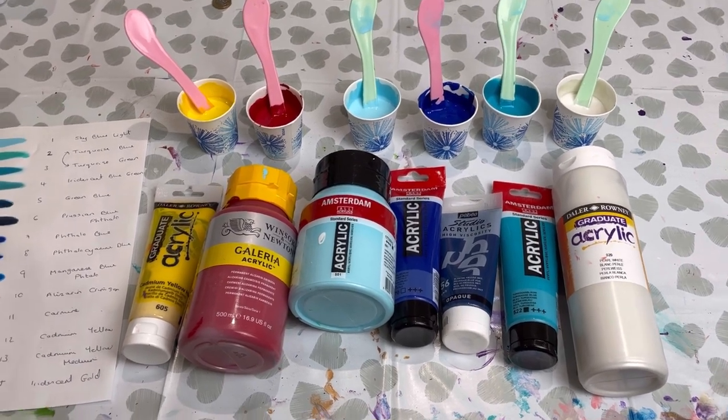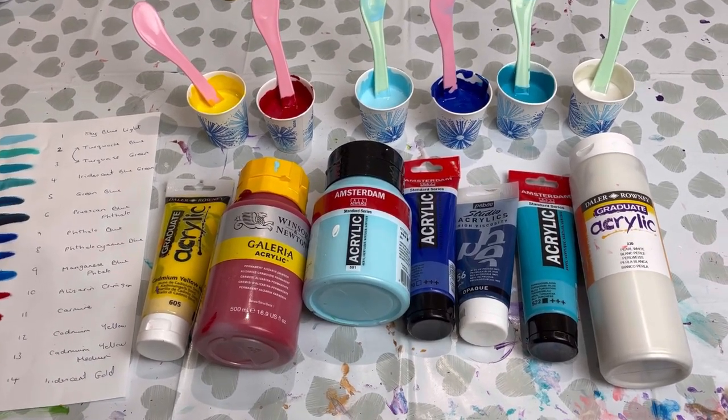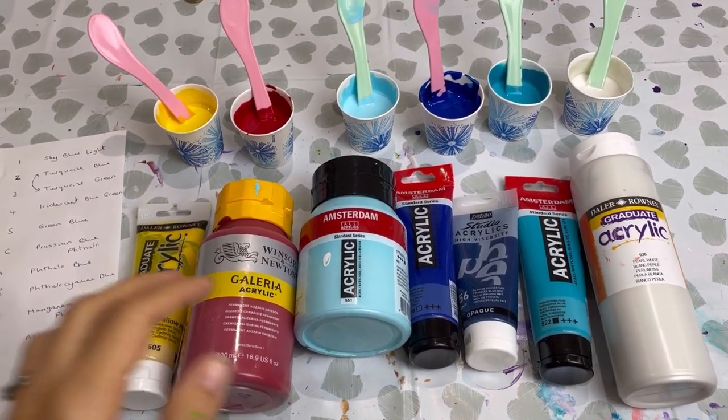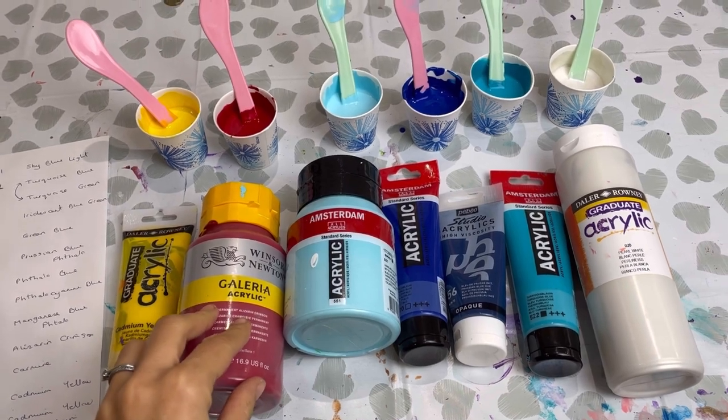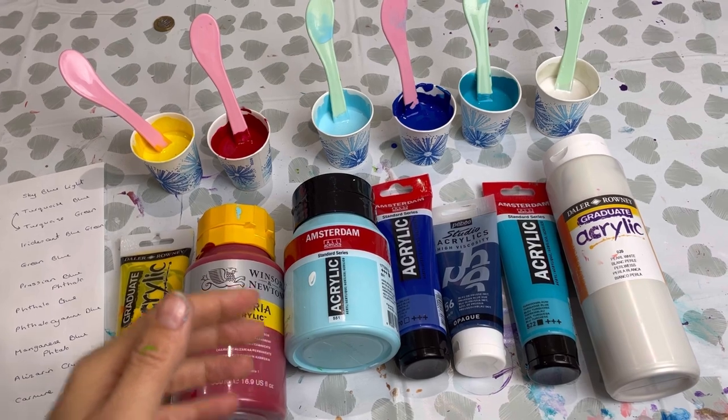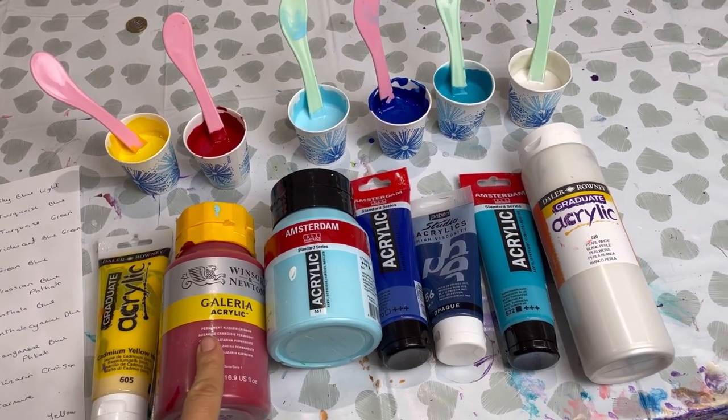I've mixed all these paints with PVA glue and water — my normal pouring medium — but I've mixed the pouring medium to the paint in a five-to-four ratio. So for example, 50 grams of pouring medium and then 40 grams of paint.